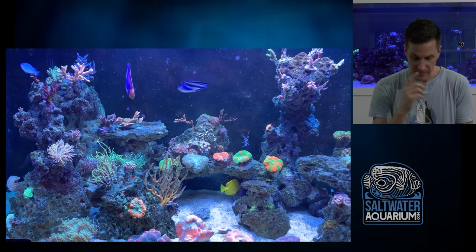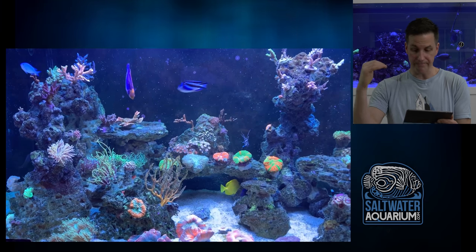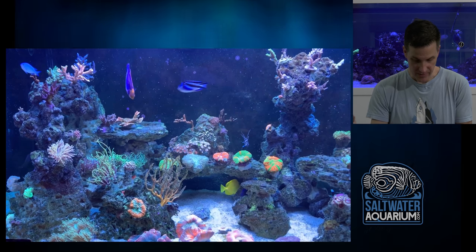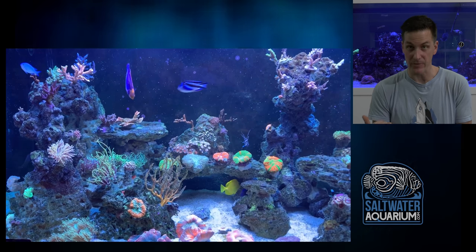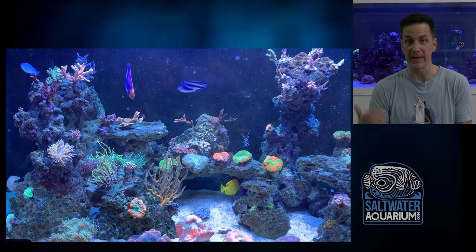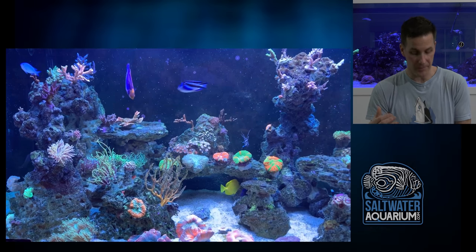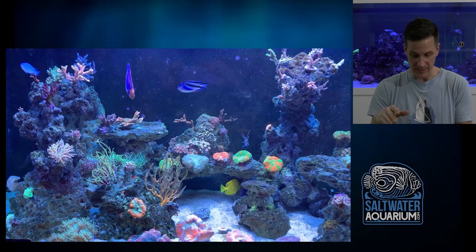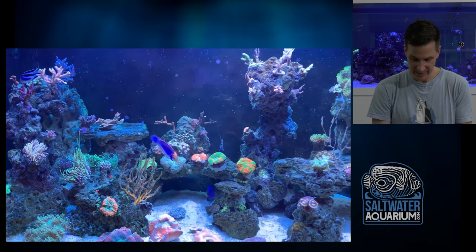He's got some nice acros up top, but after the top quarter of the tank there are no more acros — there are some digis in the back, but overall I'd like to see some acros further down on the aquascaping. There are plenty of acros that don't need to be hammered with light like the ones up top. Just add some variety to the coral placement so we're not looking at SPS on top, then LPS, and then LPS and softies at the bottom.